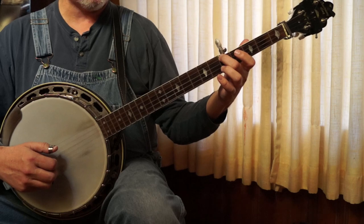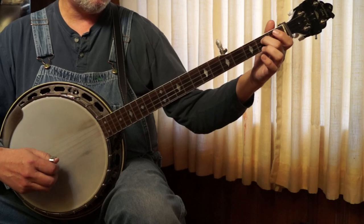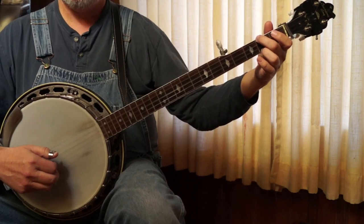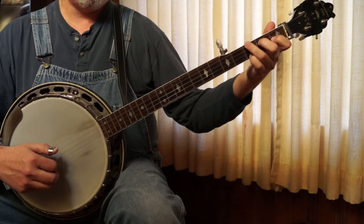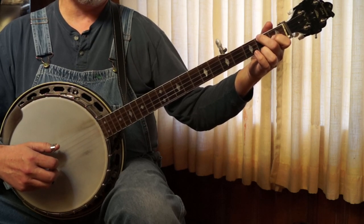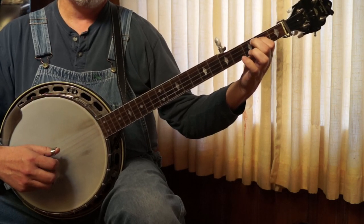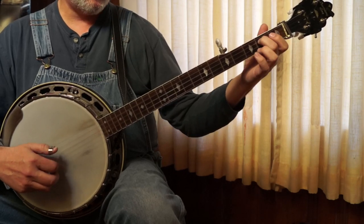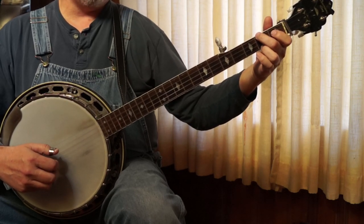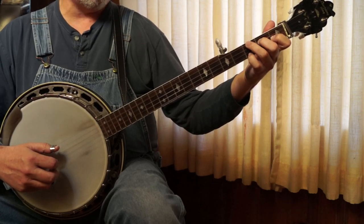That's just from 3 to 5 on the 4th string, with just a forward roll: 3, 3, 1, 5, 3, 1. And then 2 slides. And then an E. And then to the F chord. C chord again. And then that Old Joe Clark lick, or just a standard G. And then F. And then a standard G tag — the one we just did.